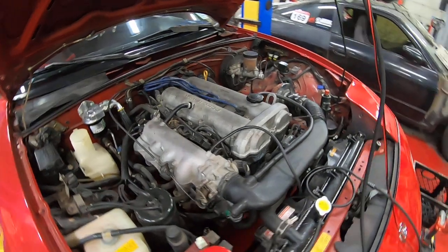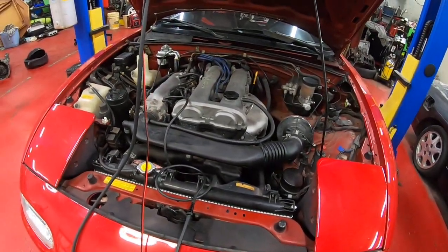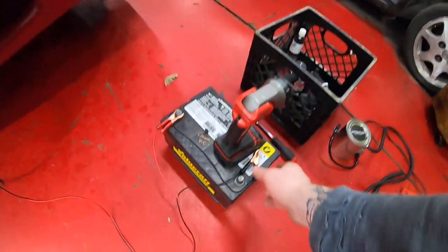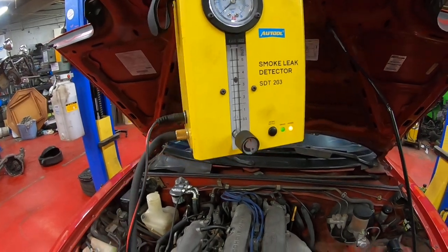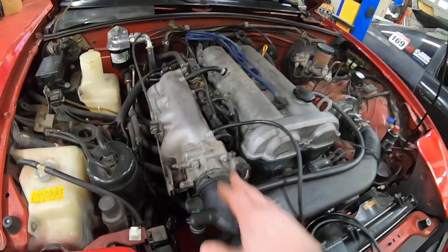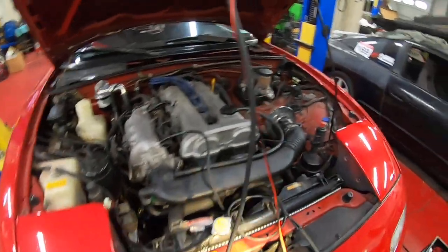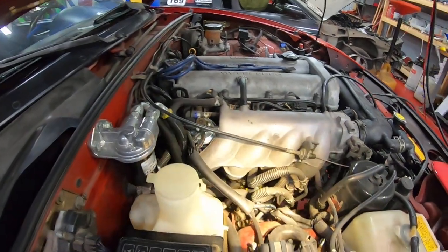Now we're going to run a second test as a demonstration of how things are supposed to react if there are no vacuum leaks. We've got the smoke tester hooked up into the vacuum line the same as before. We'll fire this up and start the smoke. As mentioned, the throttle body is not completely sealed, which is why it's not building any pressure — that's what we expect. After a certain amount of time we should start to see smoke coming out of the intake, and that means everything's healthy. In the meantime, we'll keep monitoring.